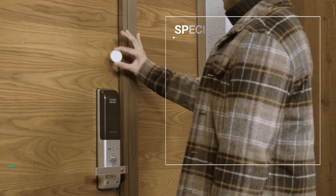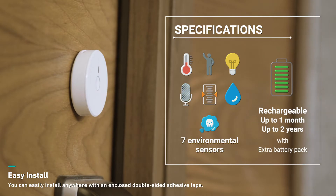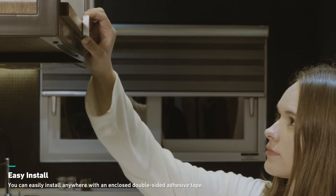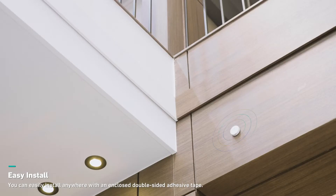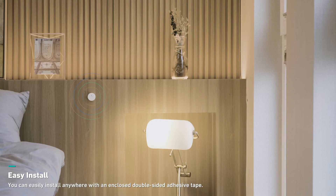There are seven sensors built into a small device running on batteries. When you carry it with you, it operates up to one month without recharging. When you install it in a room with an extended battery pack, it will last up to two years.